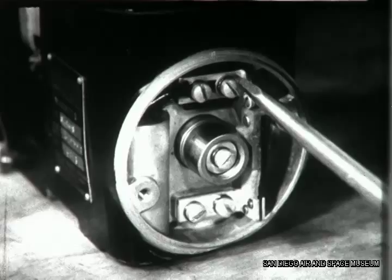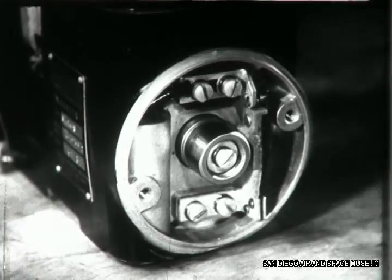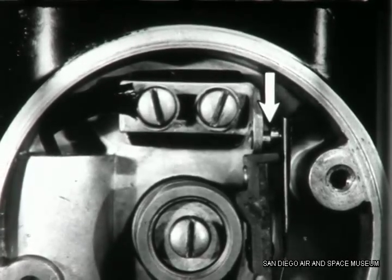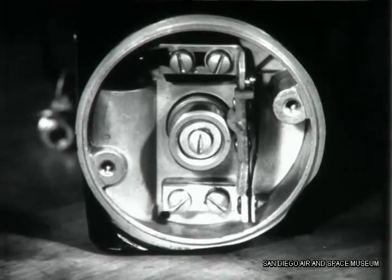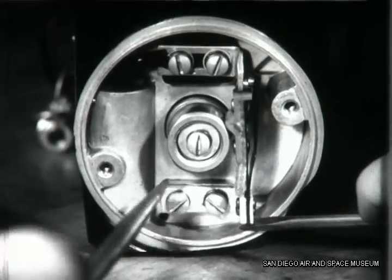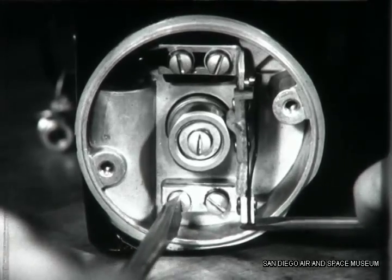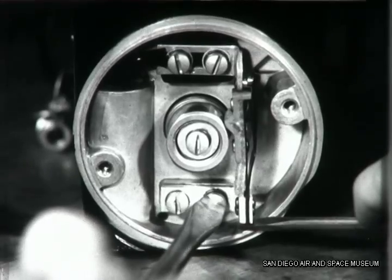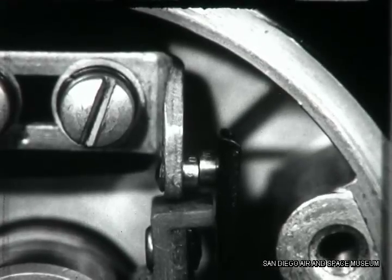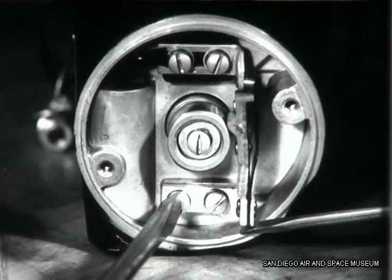When you have the new set installed, check to see that the points line up exactly. Notice here that one is higher than the other. You can correct this by loosening the two screws that hold the movable point to the housing, then move the assembly until the points line up exactly. Now re-tighten the screws.